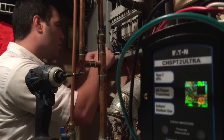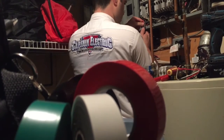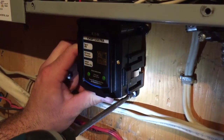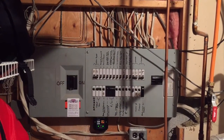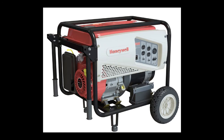Captain Electric takes care of all the arrangements and scheduling with the LDC and meets them on site to get the job done. For added protection, Captain Electric installed whole home surge protection at the same time. The client has purchased a new portable generator with a 30-amp 240-volt output, and now they are truly prepared.